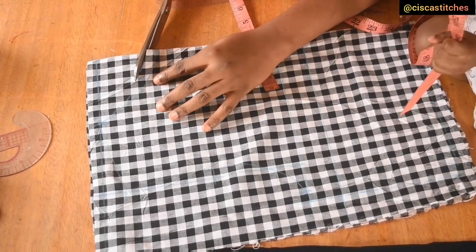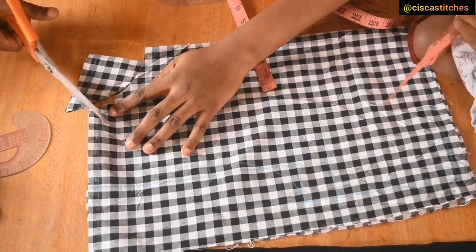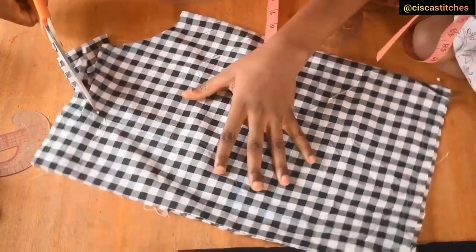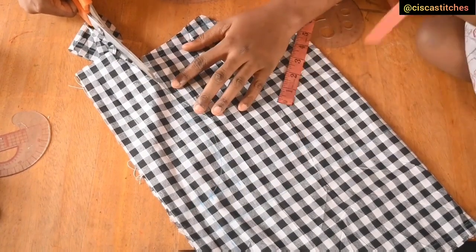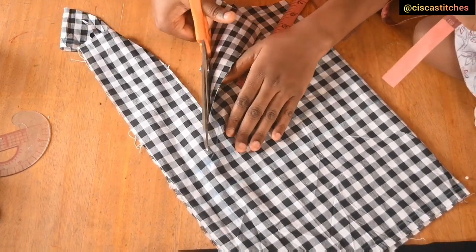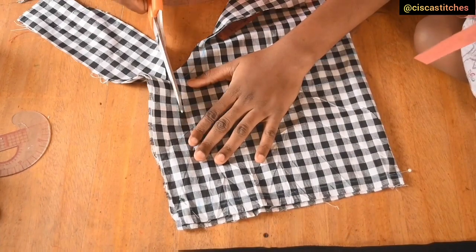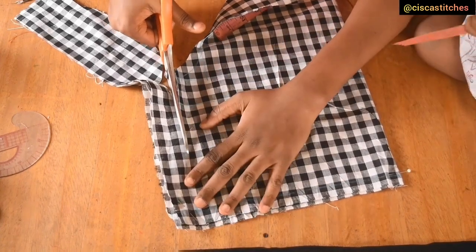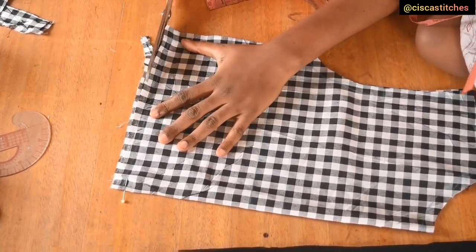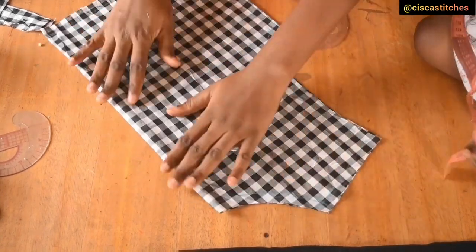Now I cut my fabric with a half-inch seam allowance. I cut my neckline, shoulder slope, and armhole each with half an inch. The only part of my bodice I won't cut with half an inch is the side seam, because I already added that seam allowance previously. I cut the armhole, then the side seam following the markings. I come to the half-length or waist area and add half an inch seam allowance there, since we'll be joining this to the skirt to form our dress.